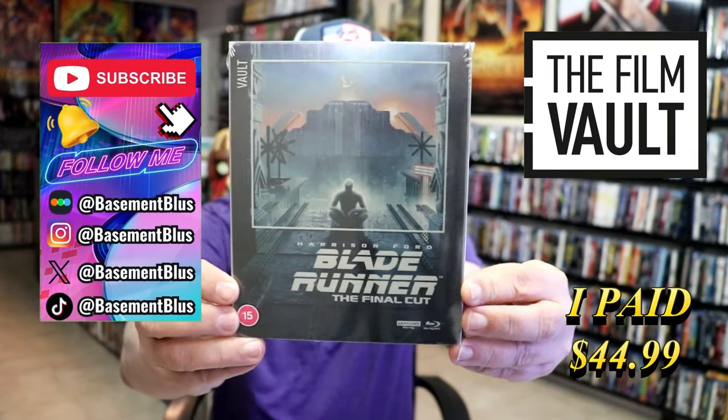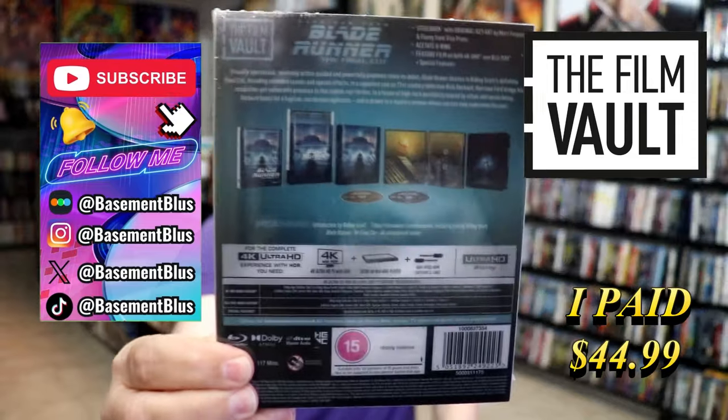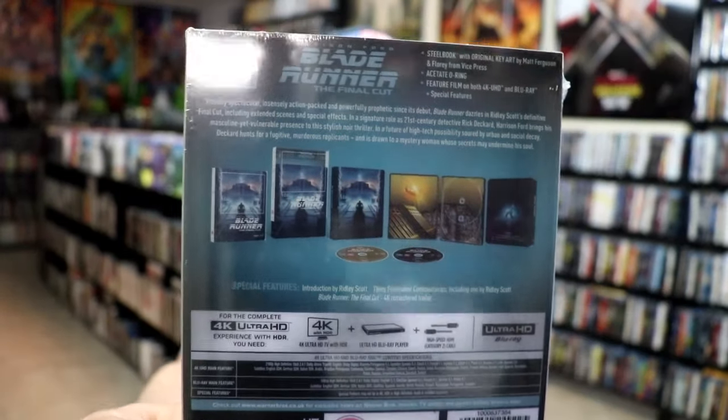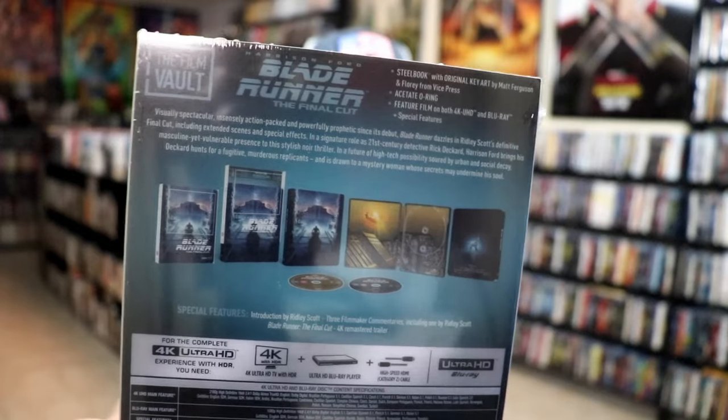Here's the front and here's the back. If you'd like to read up on it and check out the special features, you can go ahead and pause and do so. I'm going to go ahead and remove this from the wrapper and take a close look at this steelbook. Get the wrapper off and the sticker removed.